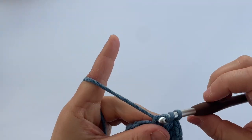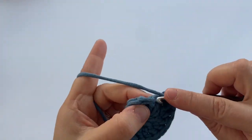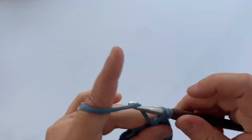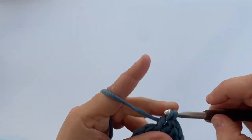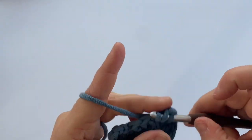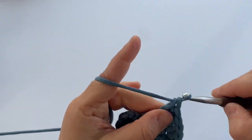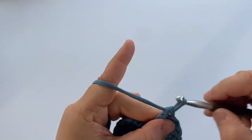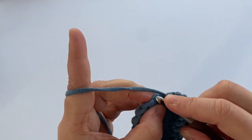Your stitches double from your first round to your second round — so if I work 10 double crochet stitches in the first round, it would be 20 double crochet in the next round, and then it would increase by 10 each time if you continue working your increases. You just go all the way around and then at the end you would either join or continue on with the continuous rounds, depending on which method you're using.